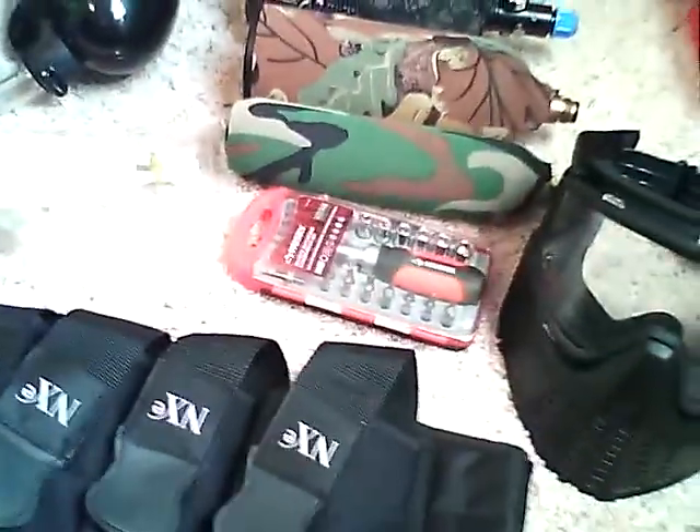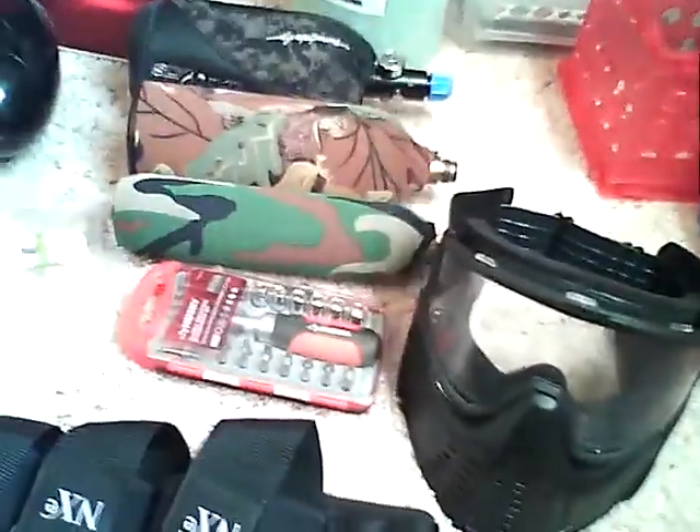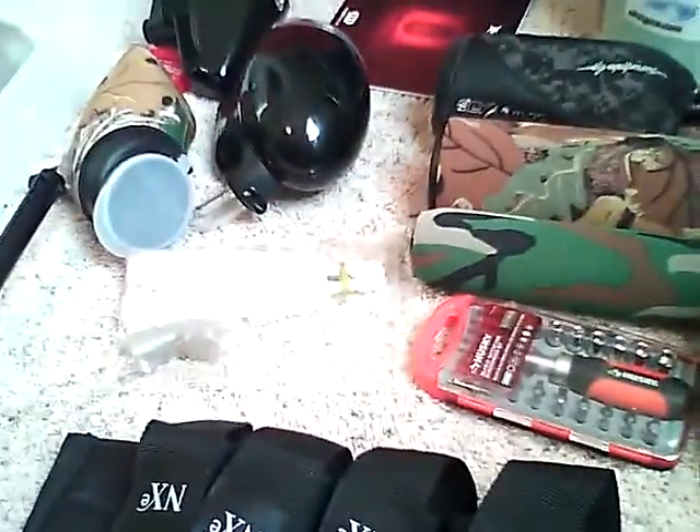Okay, this is the paintball gear I have so far. Here's the NXE 4Pod pod pack. It's pretty good with the pod ejection.